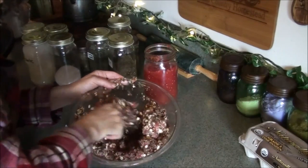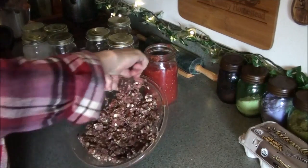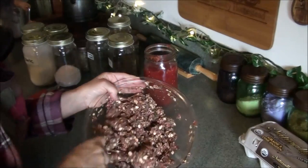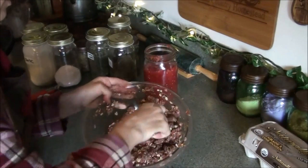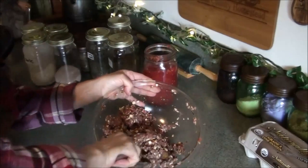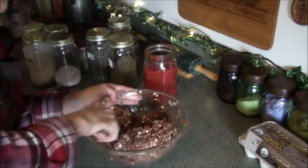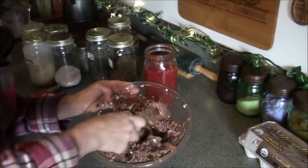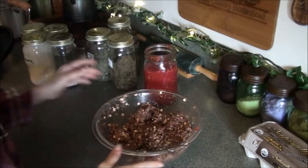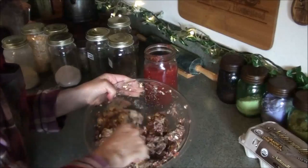I considered throwing in some dehydrated jalapeños, but since I'm going Italian flair rather than Mexican, I'll leave it as is. Let me smell it and see if it needs more garlic — yes, I'm thinking more garlic. You can never quite have enough. I probably should add some fermented garlic too, but we'll just stick with granulated garlic.